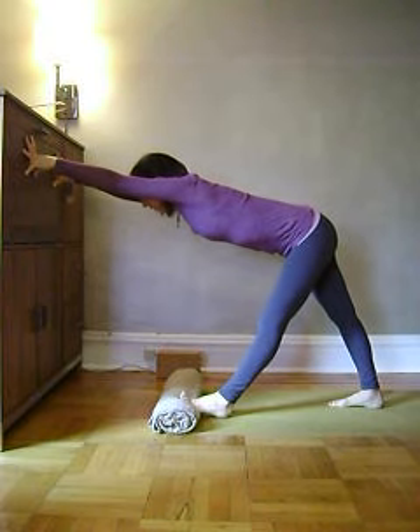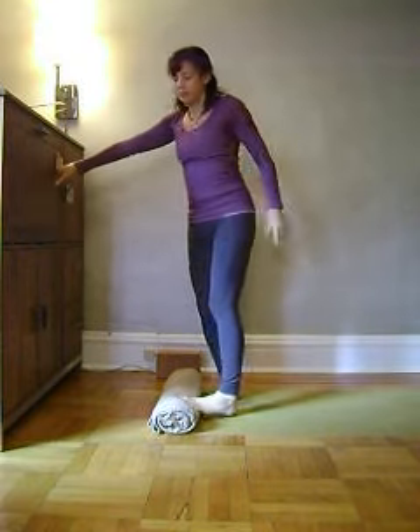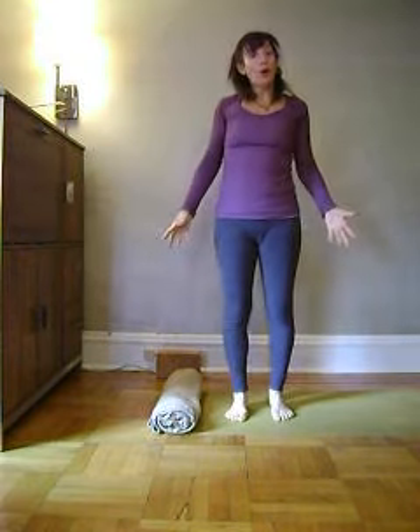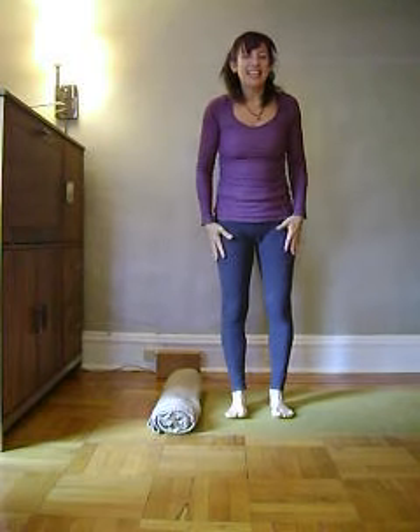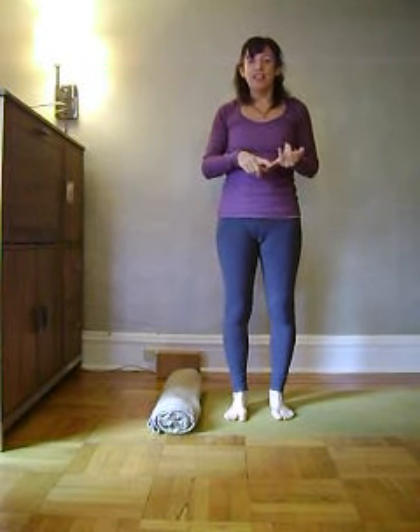Tap into your breath as a way of connecting more fully with yourself. And then inhale, come on up. To learn more ways to experience ease and joy, go to my website marjorie-nass.com and sign up for newsletters there, where you'll receive updates, information, video, and recipes. Thank you.